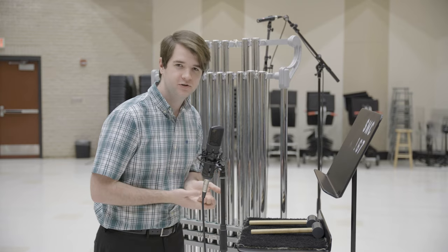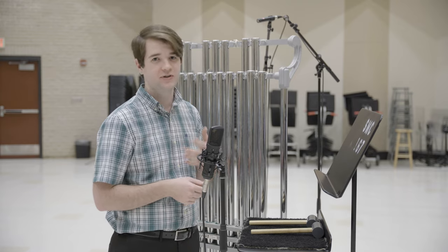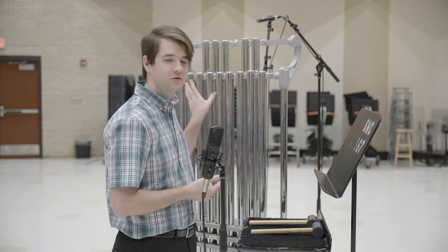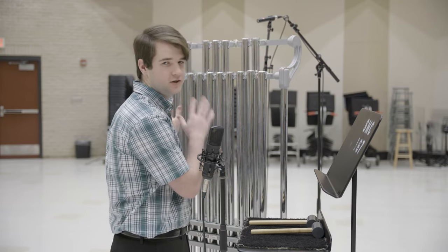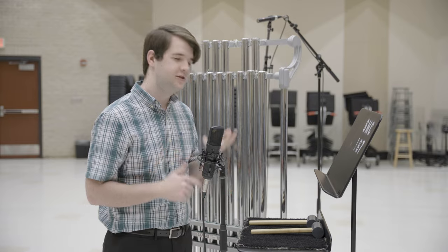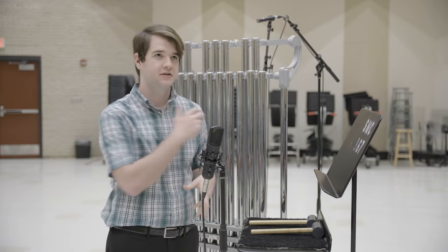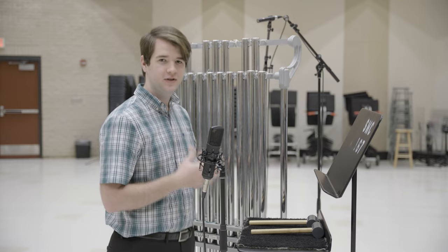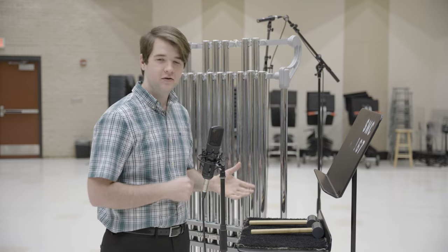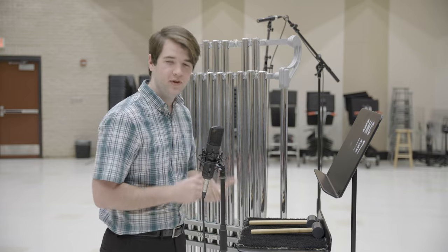One of the biggest challenges when playing tubular bells is simply seeing the conductor. You can't really look through the bells to see the conductor, and it can also be difficult to see your music because of the angle you're playing at. The setup you see before me is basically my compromise system — it's the most comfortable arrangement I use when playing.